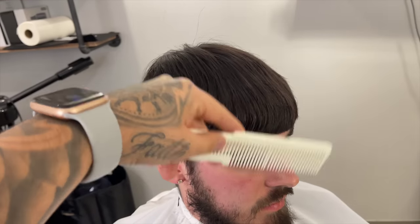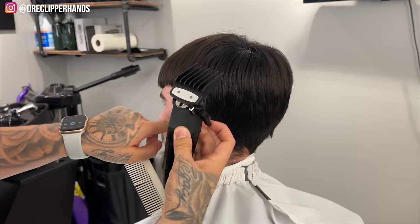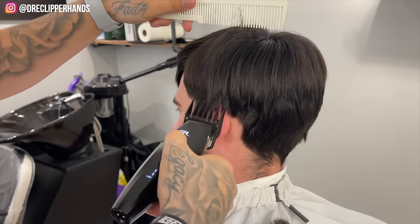I'm going to give my man the cleanest Edgar that you have ever seen. To start off this cut I'm going to grab my two guard with the lever all the way open and we're going to start off by debulking the sides.